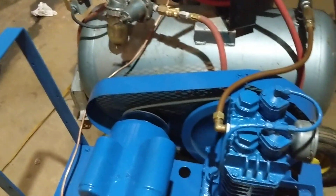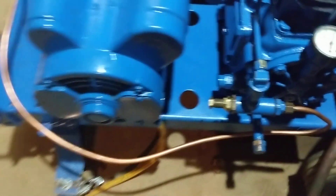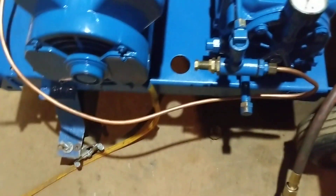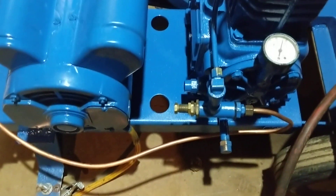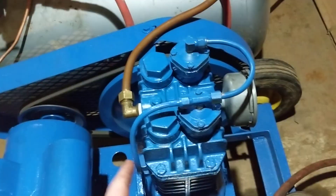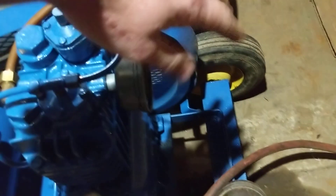We're pumping up air and getting close to the unloading pressure. This is the pilot valve - I have it set, and when it reaches pressure it's going to unseat the ball. This line runs up to the tank via a quick connect fitting so I can disconnect it if I want. When we get up to pressure - see there - the pilot ball kicks, and the compressor runs with the air pressure forcing the intake valves open. As you can see it's just freewheeling, with the intake kind of puffing in and out.